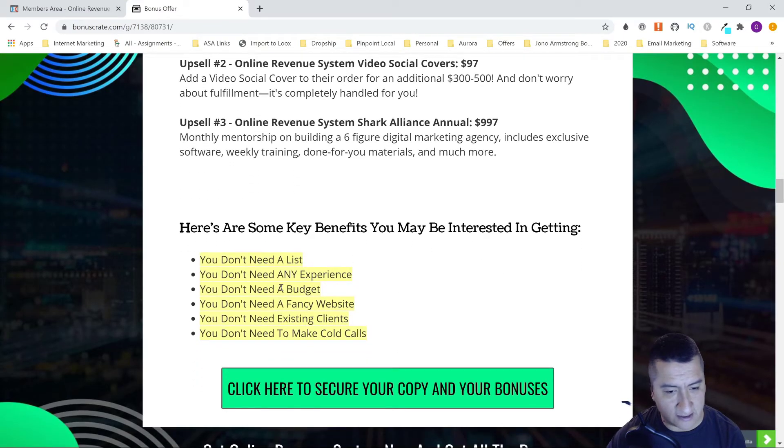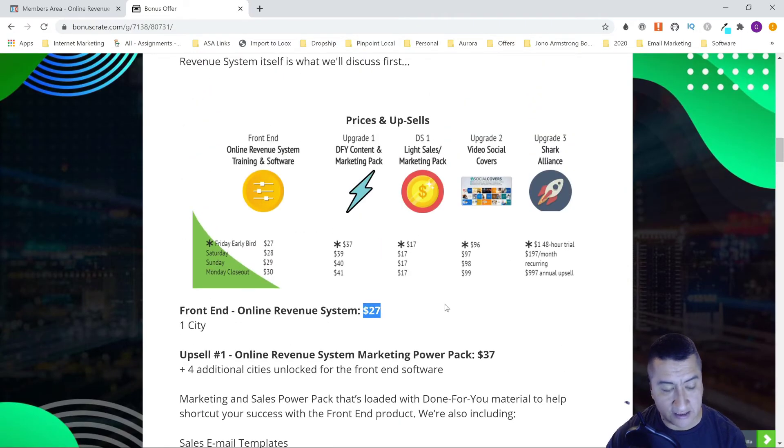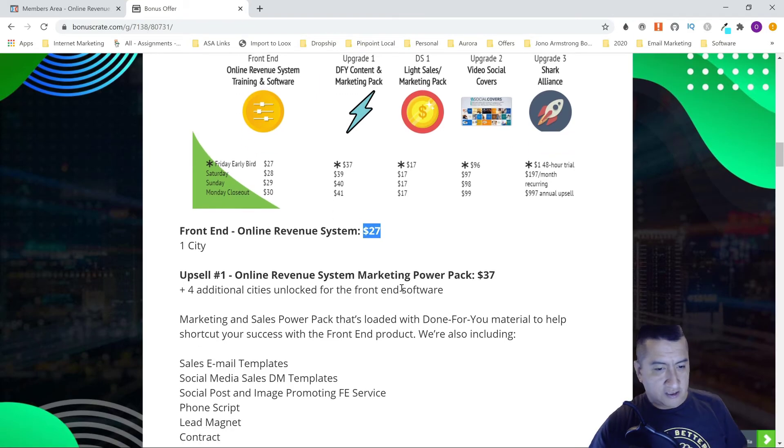Some key benefits: you don't need a list, experience, budget, fancy website, or existing clients, and no need to make cold calls. I'm giving you the cold calling bonus so if a business doesn't have an email you can call them, but it's not really hard selling. The software gives you so much information about the business that you can talk to them like a friend. Tom and Nick say this is not hard selling — you're just telling them about it. They've been selling it for $300, so why go lower?